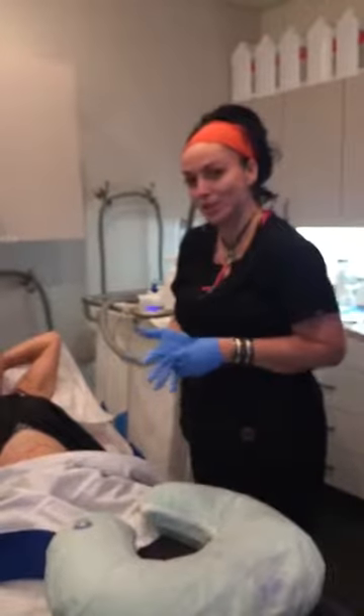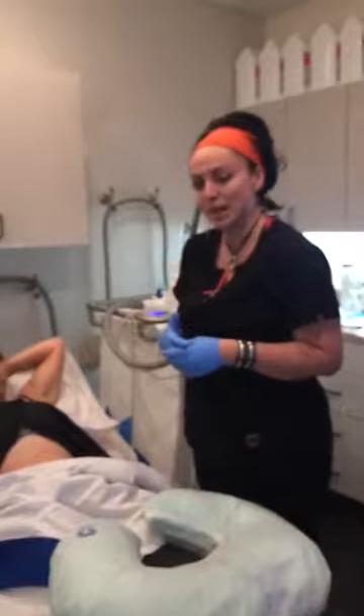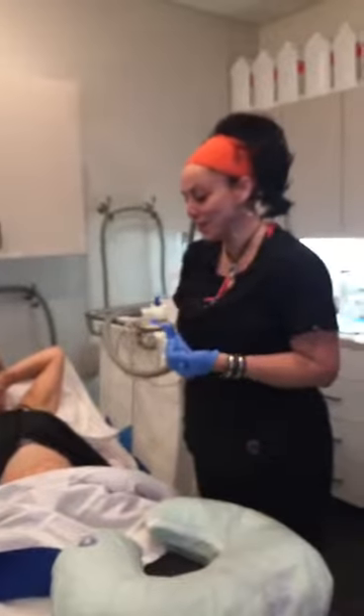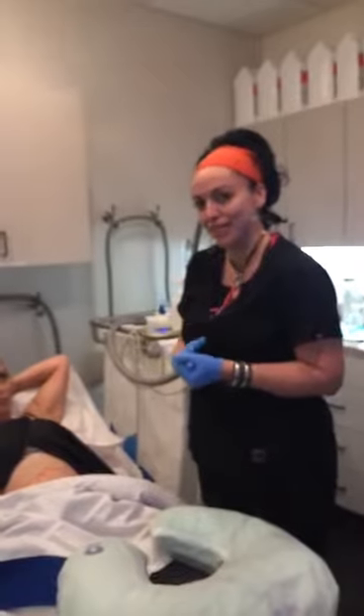For everyone that doesn't know what Advantage is, it's the newest upgrade for our CoolSculpting machines. Instead of running an hour cycle, the Advantage is now 35 minutes, and our max is now 45 minutes instead of an hour.